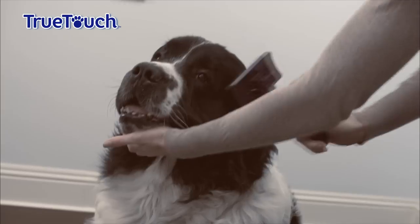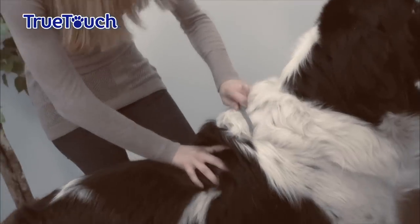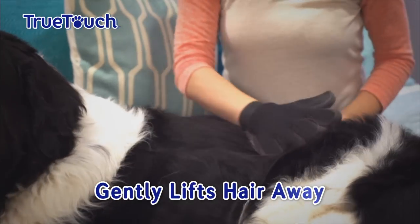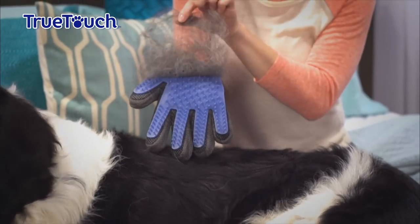Big scary brushes, combs, rakes and metal tools can pull the hair, throwing it everywhere. But True Touch gently lifts the hair away and makes sure it stays in the glove while you pet with love.